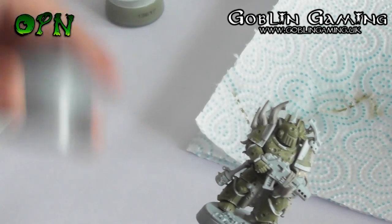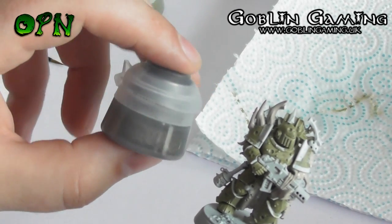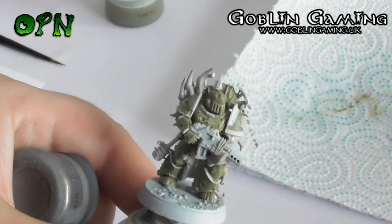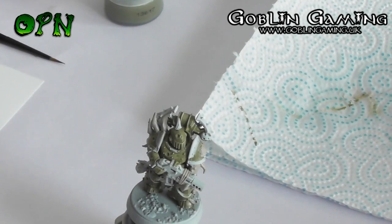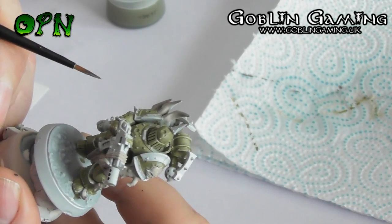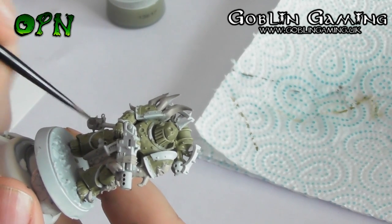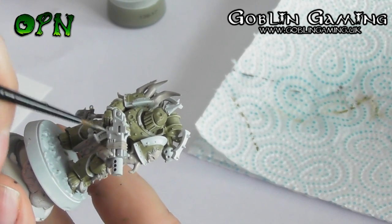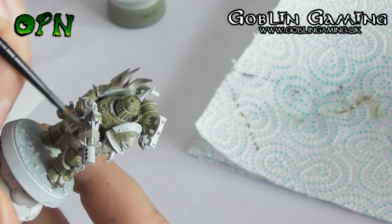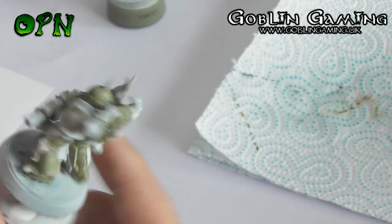Next we're going to start using Lead Belcher on the miniature. As I mentioned at the start of the video, it's important to shake your paints, but it's even more important to shake metallic paints as they can separate quite easily in the pots. The areas we're going to paint using Lead Belcher are the grenade on the side of the leg, the gun, the round spheres on the backpack, and the backpack exhaust vents. Again, I've thinned down the paint with a little bit of water on the palette just to make sure the paint goes down nice and smoothly and doesn't obscure any of that lovely detail.